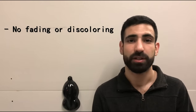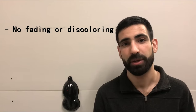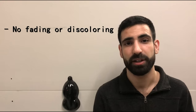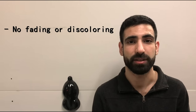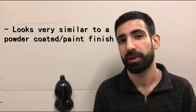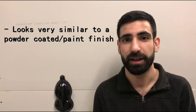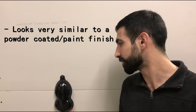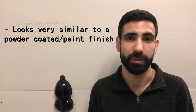Number three, it will not fade or discolor over time. So in the sun, if your rims are in the sunlight for a very long time, they will not fade. They're not going to change color at all. They will remain the same, and that is beautiful when it comes to 2K high gloss. Number four, it looks very similar to a paint or powder coated finish. The only thing is, you're not paying those prices. This is the closest thing you could get to that and it does look awesome.